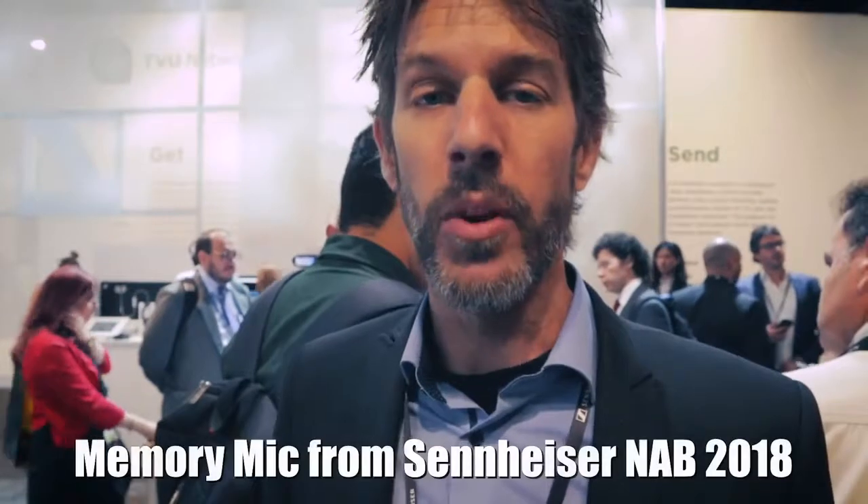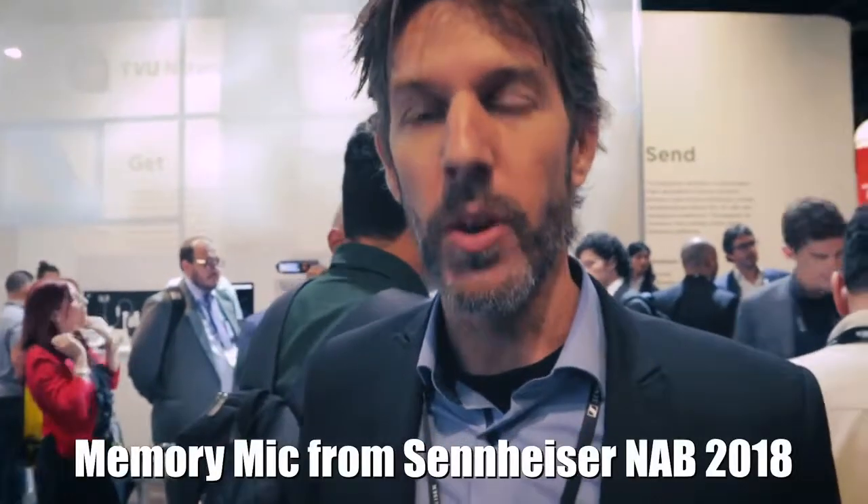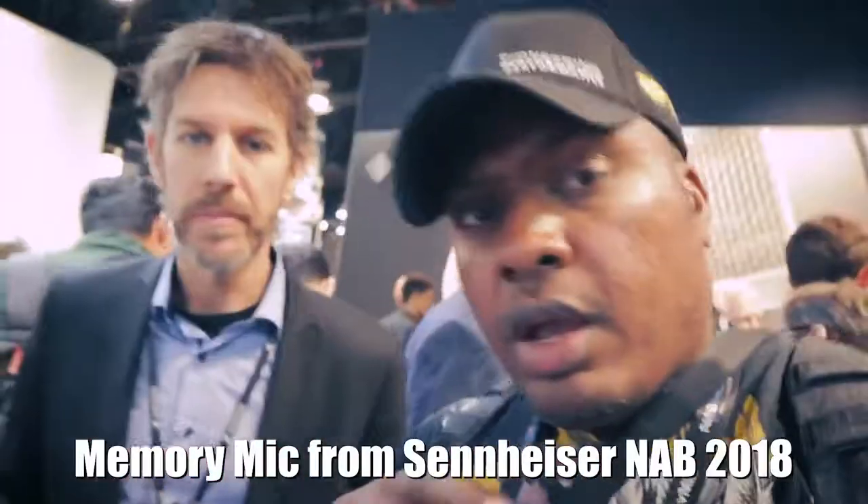It's available for both iPhone and Android. Timing is July or August, and pricing is $199. So there you go — the Memory Mic from Sennheiser, coming out soon for $199.